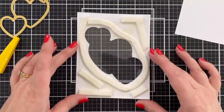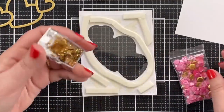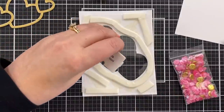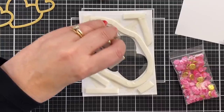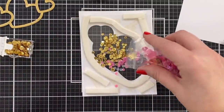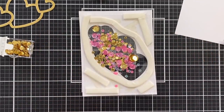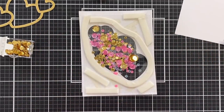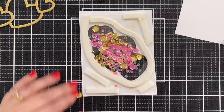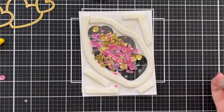Now it's time to fill the shaker. I got two things: this sequin mix and some gold foil because I want to play up a little more of the gold. I'm just sprinkling this in like that. I'm going to take some of this and — got to be careful — I don't want it to be so full, but I don't want it to be not full. I may have gotten too much gold in here, so let's get a little more pink out. Now it is time to get these out of the way and place my backer onto the panel.